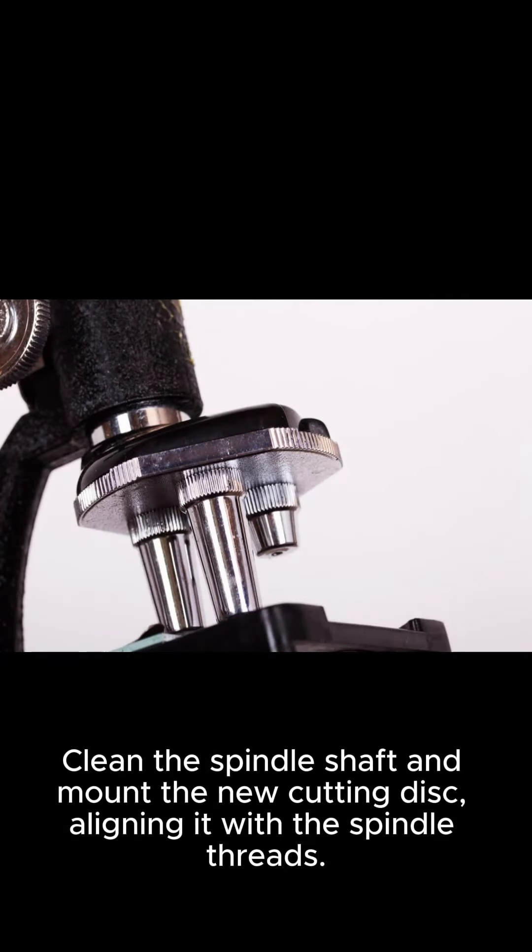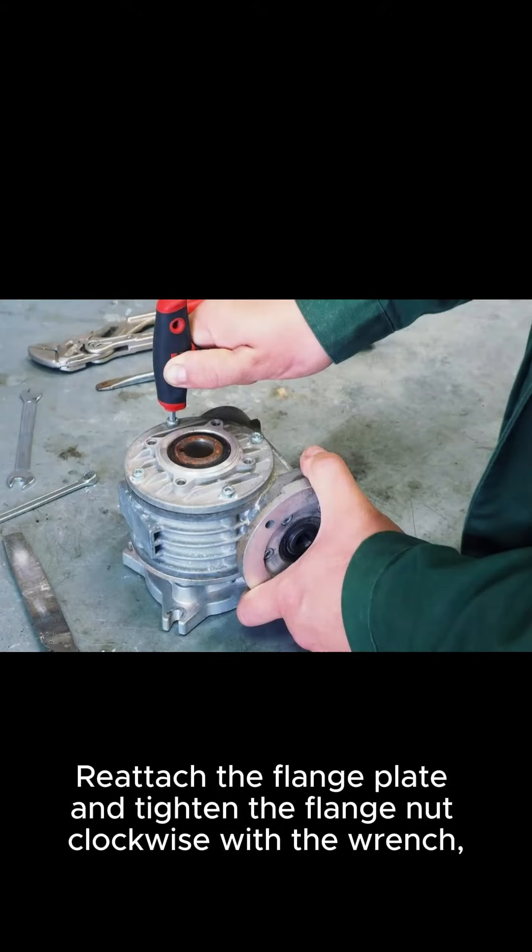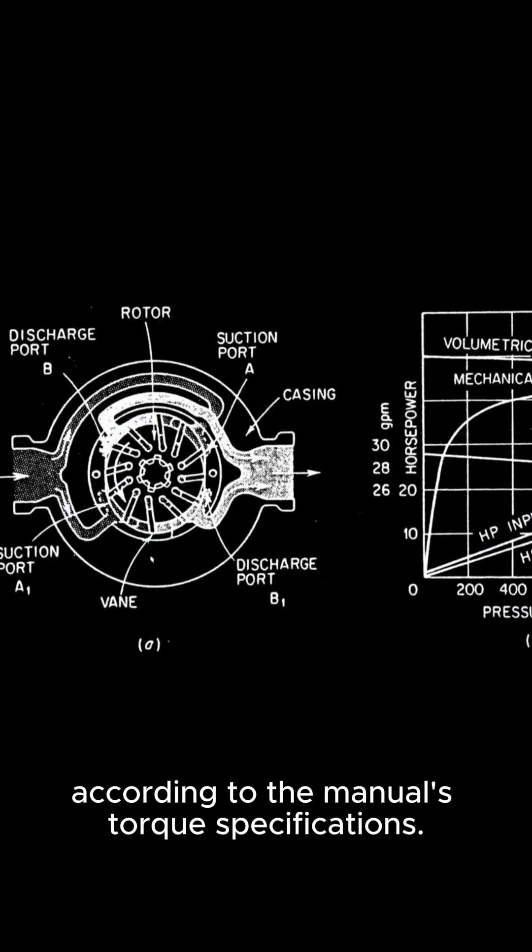Clean the spindle shaft and mount the new cutting disc, aligning it with the spindle threads. Reattach the flange plate and tighten the flange nut clockwise with the wrench, according to the manual's torque specifications.